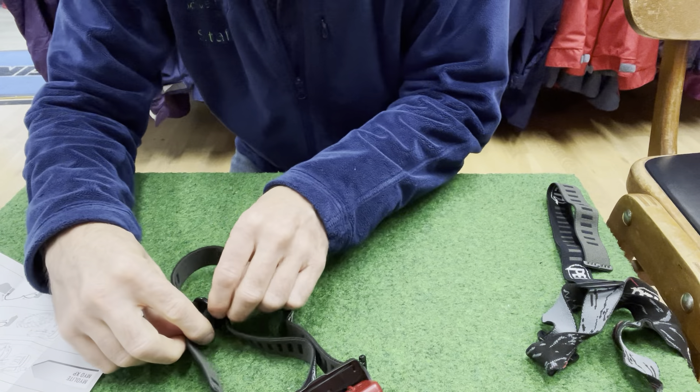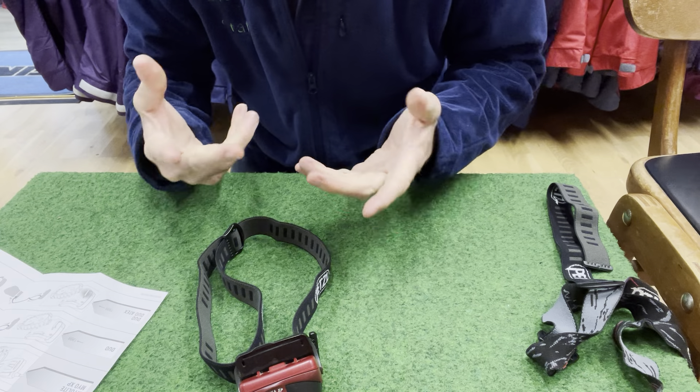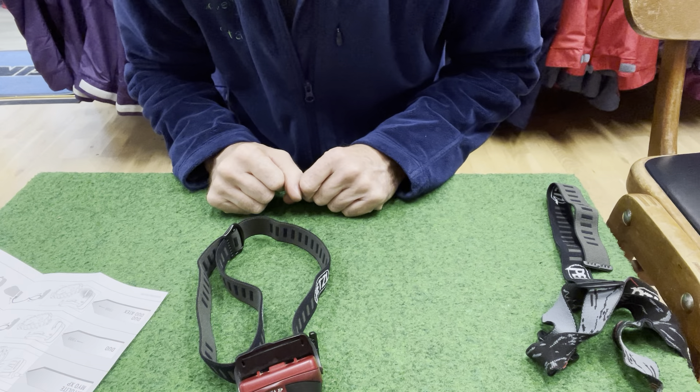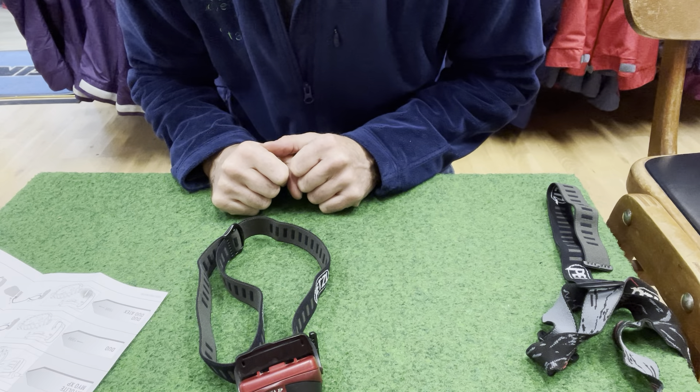And we're done — we've got a nice stretchy headband back on your torch. Your adjustment is there. This one will soon be described for the Myo on our website and we'll have a separate one for the Tikka range, but if you've ordered this one it's dead easy to fit.